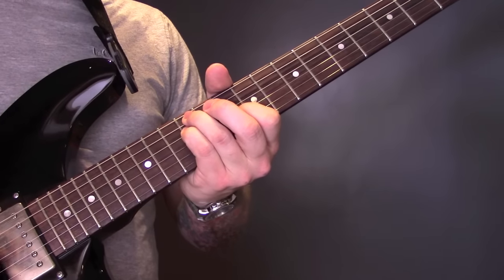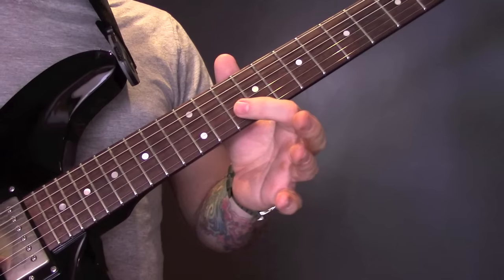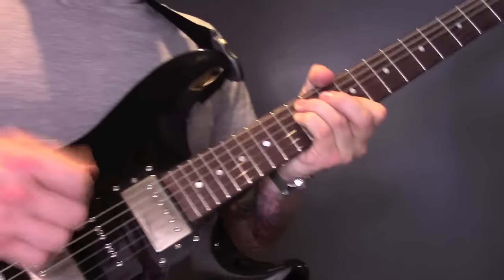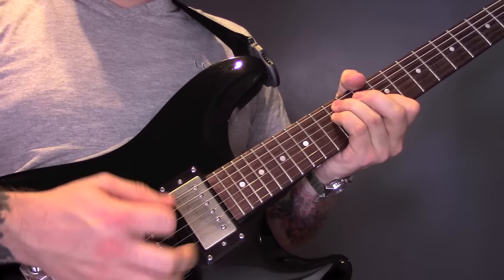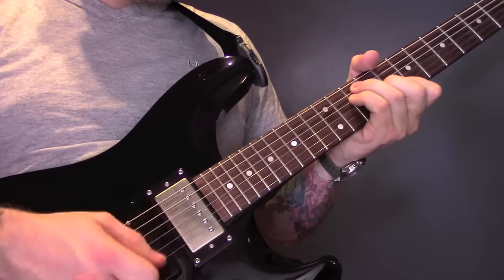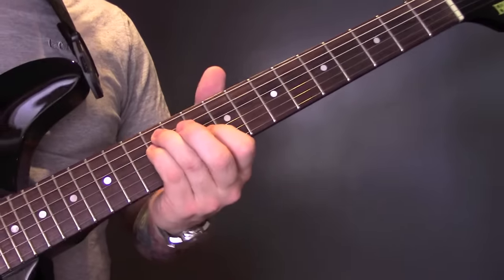So what we're going to do here is use this fleshy part of our finger to mute the B string. We're going to be careful with our right hand just to hit those middle strings. So we're going to play that chord there, D minor.